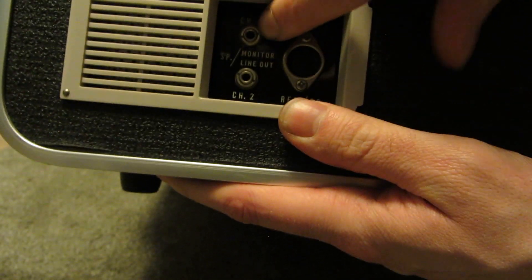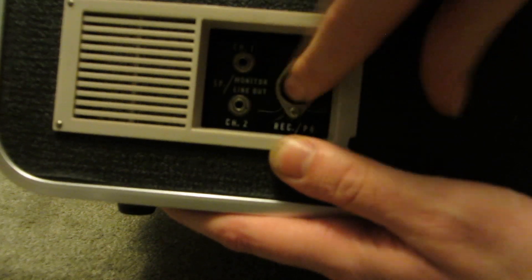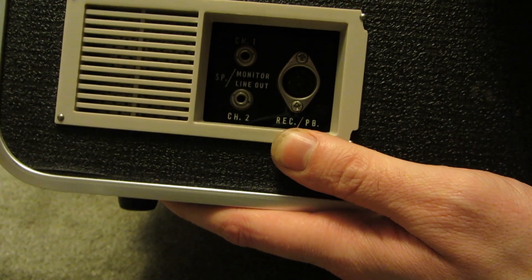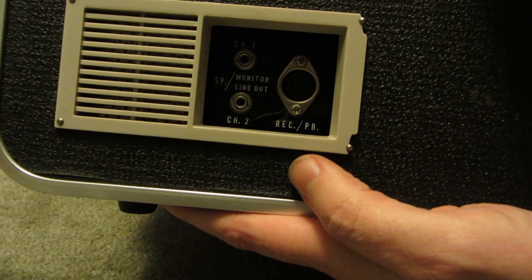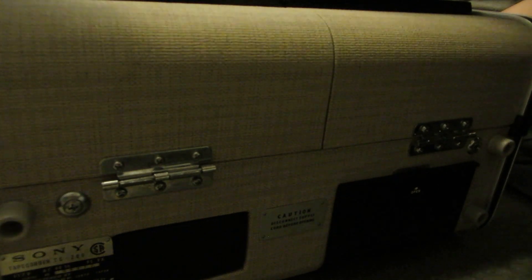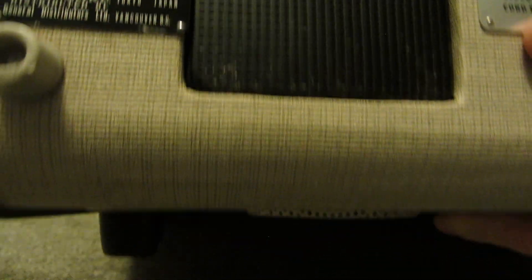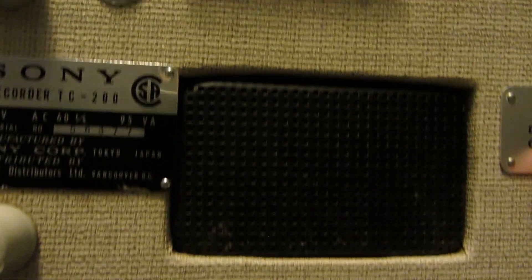You've got speakers, channel 1, channel 2. You've got a controller, which unfortunately I don't seem to have, which kind of sucks. And a line out. And on the back, you've got your tag and what looks like an air vent.